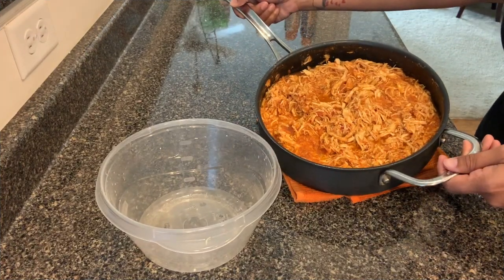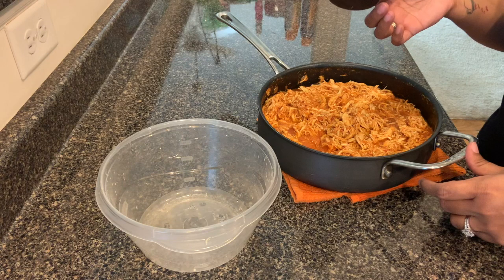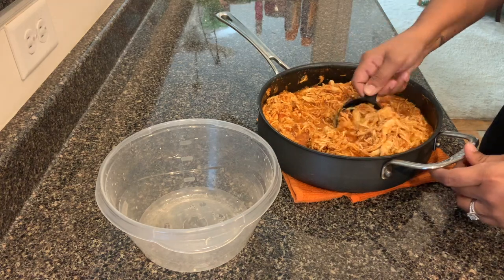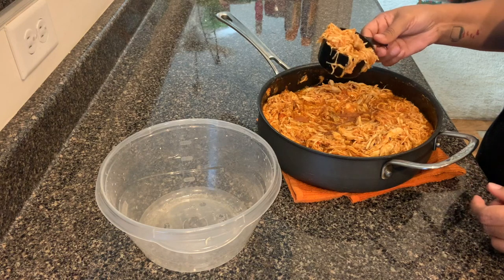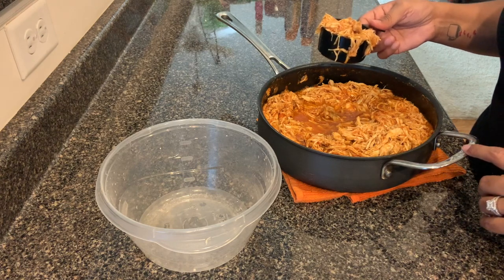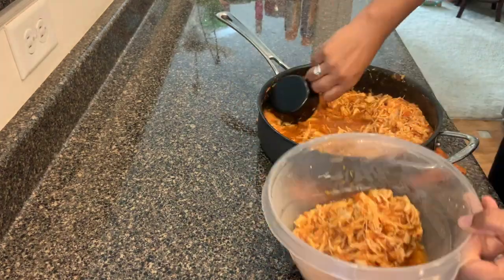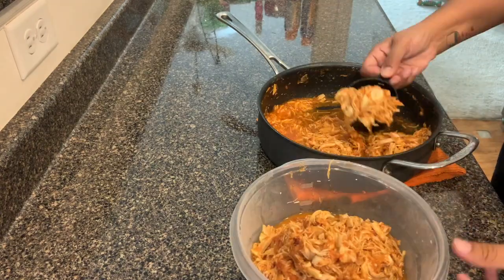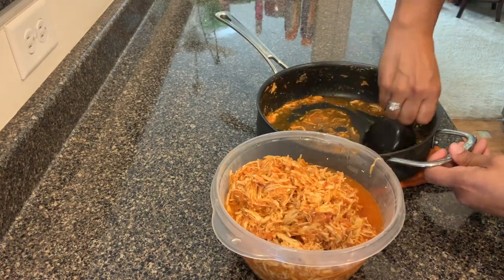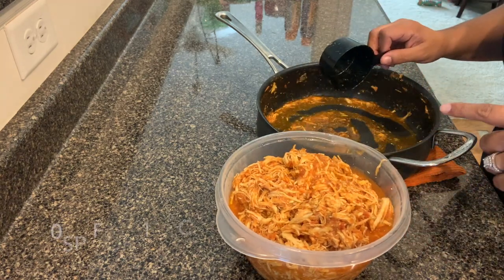This is what it looks like — it smells so good and it tastes delicious, I already tried it. I'm going to do half-cup servings and pair it with black beans, pinto beans, or white rice with a side of veggies. Let's see how many servings we get. I got a good 11 servings out of this, and I'll put down in the description how many points that is per half cup.